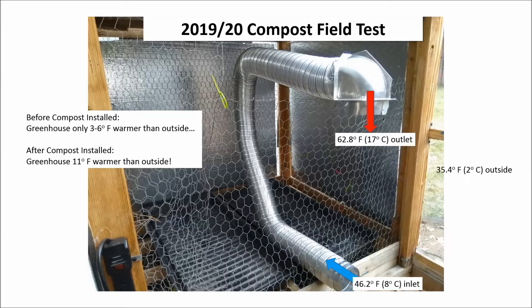This is an impressive amount of heating. It shows that there's a very significant natural convection through the heat exchanger. I'm getting significant greenhouse warming over the baseline without pushing air through the heat exchanger with a fan. In other words, this solution works quite well in a purely passive mode.